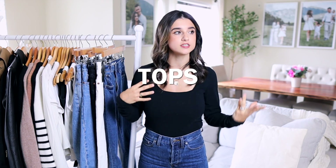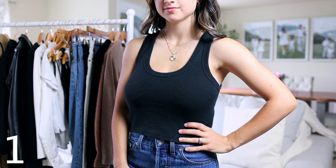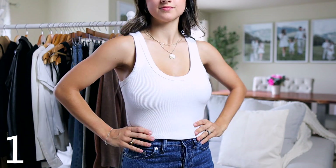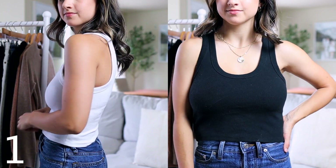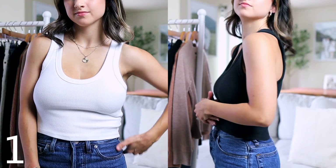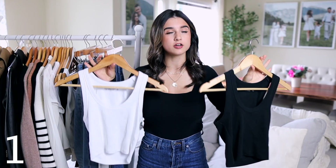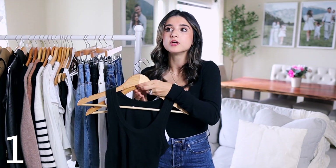The first category is tops — different types of basic tops and essentials. First are basic crop tanks; my favorites are from Abercrombie. I love these because they're affordable, they last a good chunk of time, and I wear them probably the most out of everything. I wear them on their own, I layer on them, and they come in several colors and different necklines — scoop neck, v-neck, square neck, high crew-style. My tip: pick necklines that flatter you best.